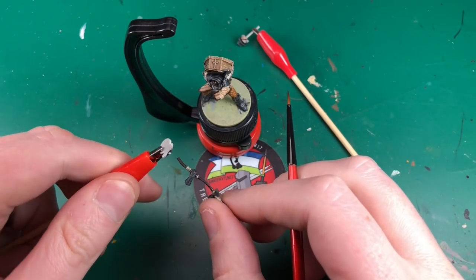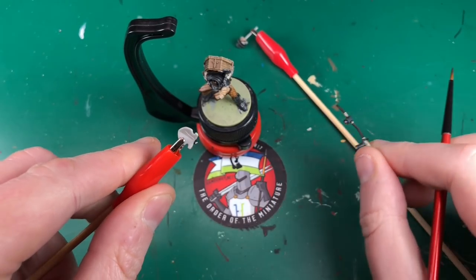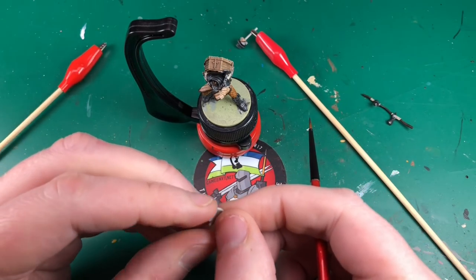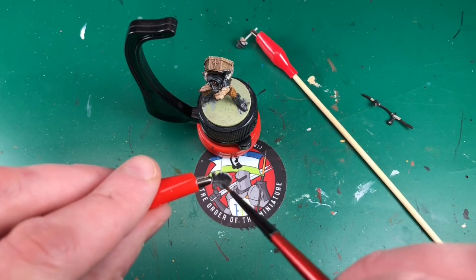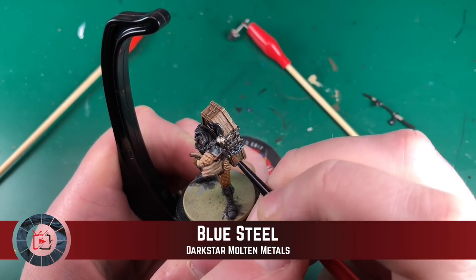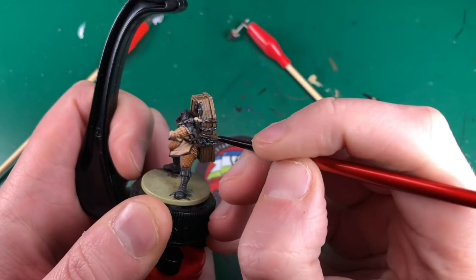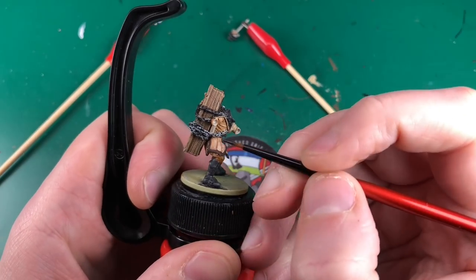Just don't tell Alex - let's sweep this under the rug, there's no way he's going to find out. I will fix it off camera and he'll be none the wiser. Be careful when you pull these incredibly fragile resin miniatures off of crocodile clips - I will fix it, it'll be seamless.